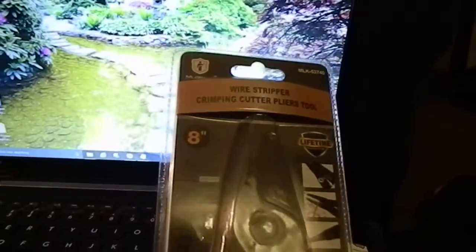And that'll be our next video. So check the link below on how to order these wire strippers today. Thank you.